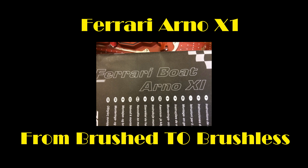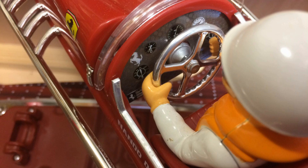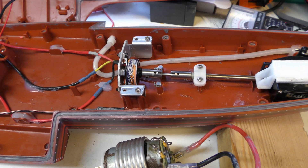In this short video I'm going to show you a conversion from a large brushed motor to a mini brushless. The conversion is to a small Ferrari speedboat, the Arno 11, but you can see the size of the brushed motor compared with the mini brushless. We'll take it down to the lake and see if the mini can push the boat along.